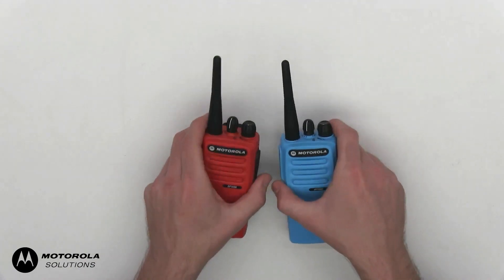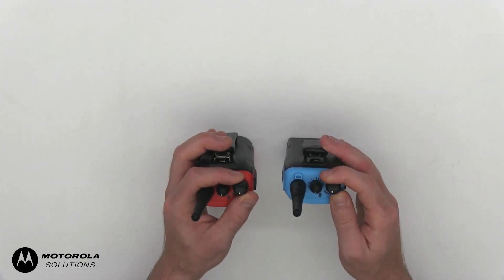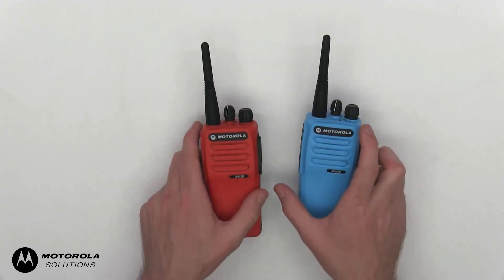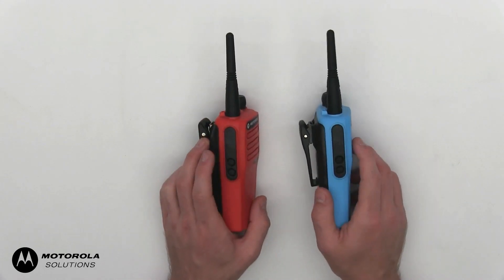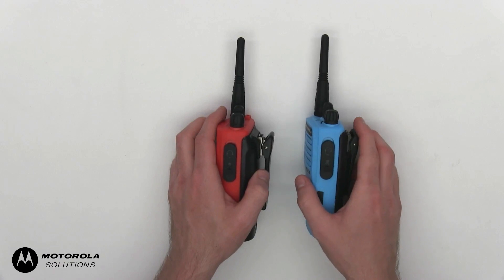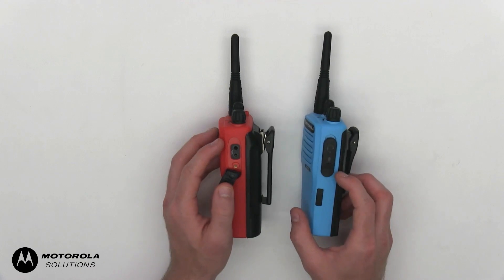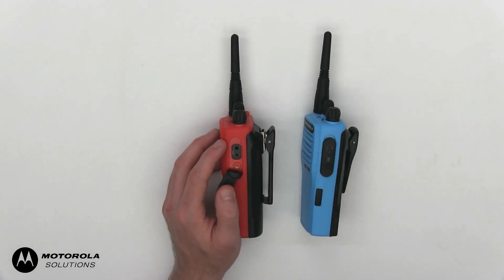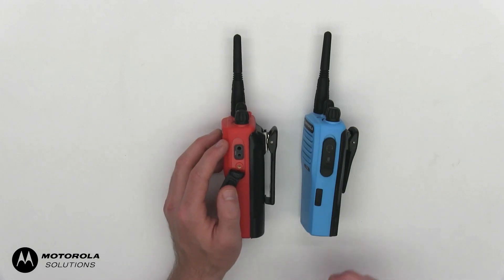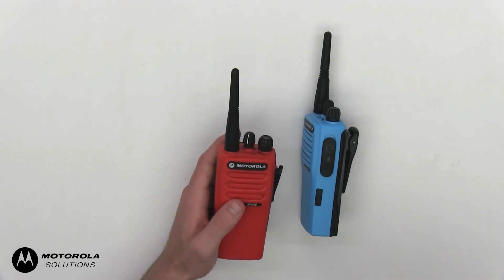It comes with 16 channels. On top you have the channel selector switch, the antenna, and the on/off switch. On the front we have the microphone, on the left the PTT button and two programmable buttons, and on the right the accessory connector made up of a 3.5mm and 2.5mm jack. Just like the PD405, it has a screw that allows the user to secure their accessory, preventing tugging and accidental damage to the connector or accessory.